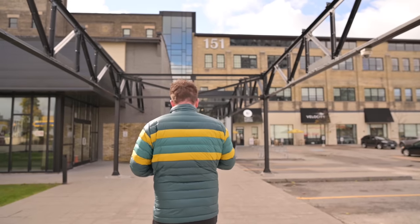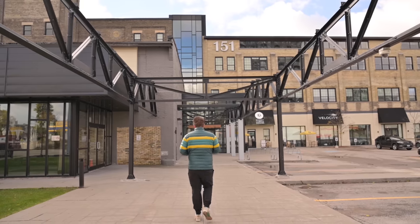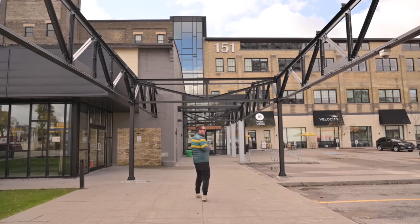Incredible camera. See you next time — probably on a snowboard hill or a mountain. Not sure what the differences are.